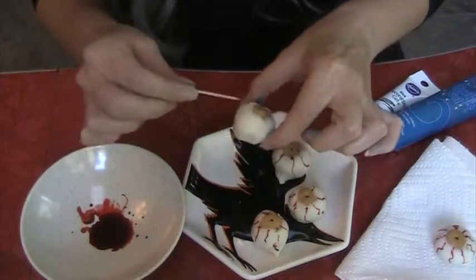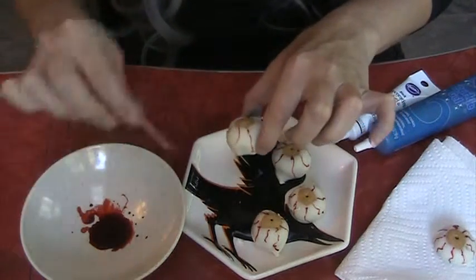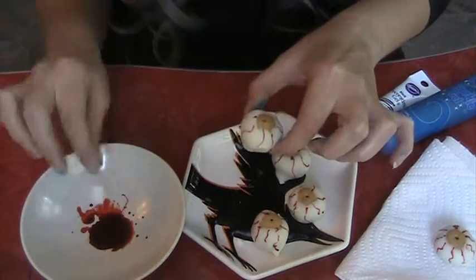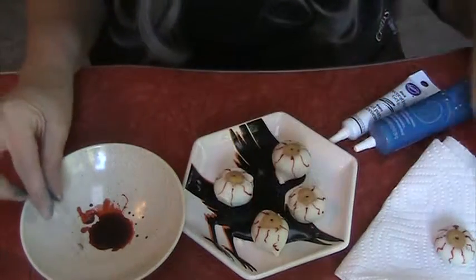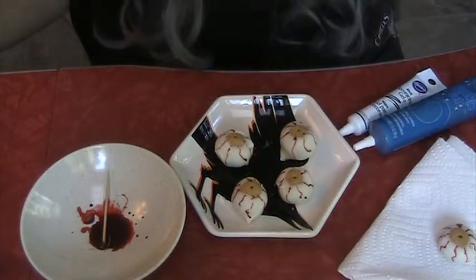Sometimes you'll smudge, but that's okay — imperfection is fine because a bloody eyeball isn't going to look perfect. It's going to look different each time you do it, and I like that. You could actually leave them like this and that'd be just fine.